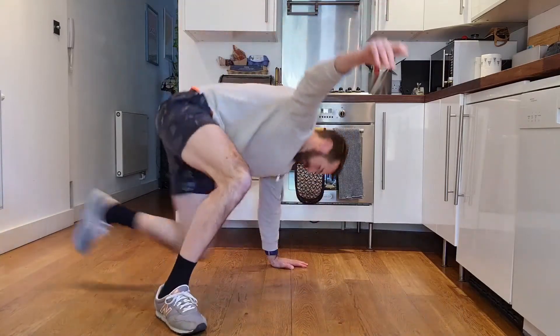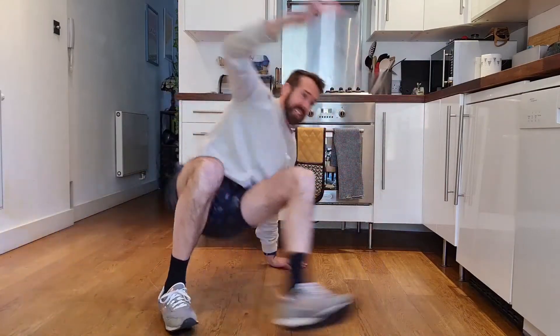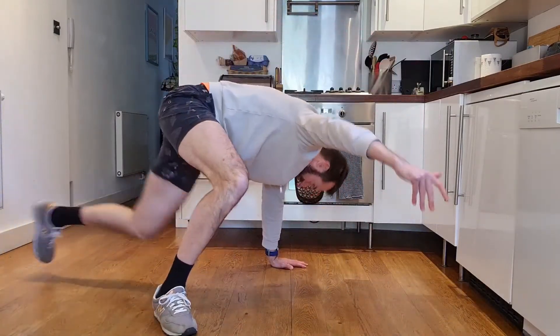Don't you hate those YouTube videos that take 15 minutes to get to the exercise that they say they're going to teach you how to do? I do! Hi, Matt here, Fit and Confident You.